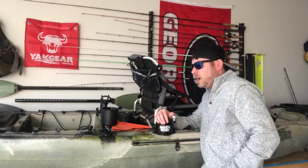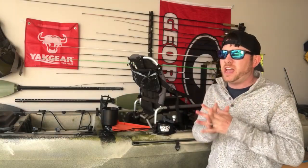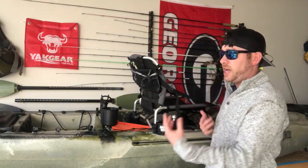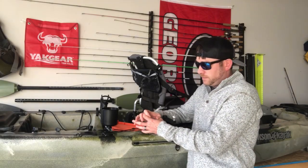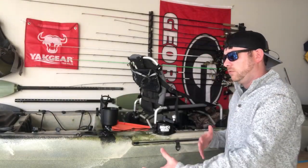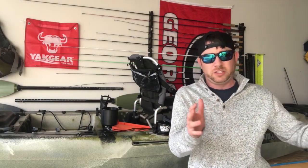Before we get into the nuts and bolts of how I installed it, I want to touch base on anchoring for a kayak. A lot of anglers use anchoring systems — whether it's drag chains, anchor trolley systems, power poles, and more. A traditional anchor trolley is attached to the side of your kayak, and you run your anchor line through a carabiner on it. As the wind changes direction, you can run your anchor from back to front or dead center to stay positioned over the hole you're fishing.